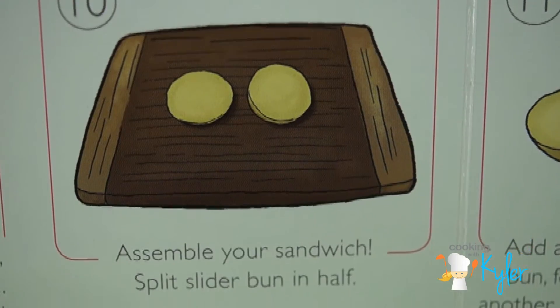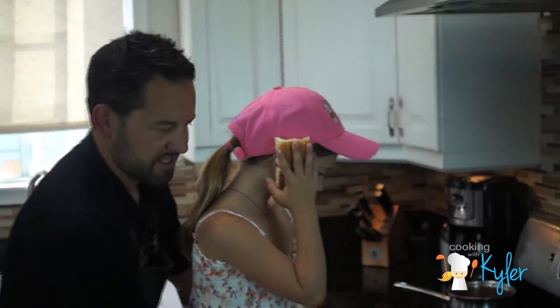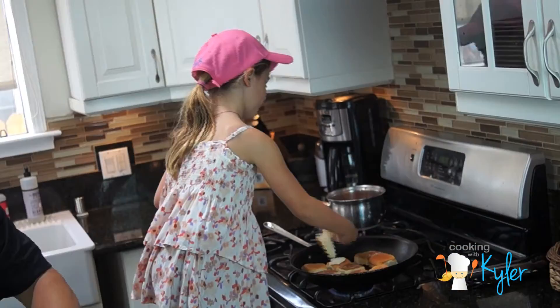Step ten: split the buns in half. This is going to get hot now. Do I put the buns on? Yeah, let's go. Throw a little tablespoon of butter in there. That's just what I was going to say — we should, let's do it.